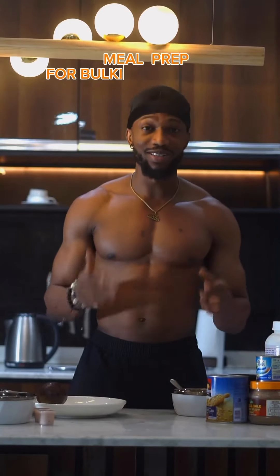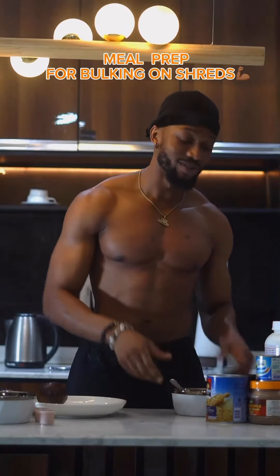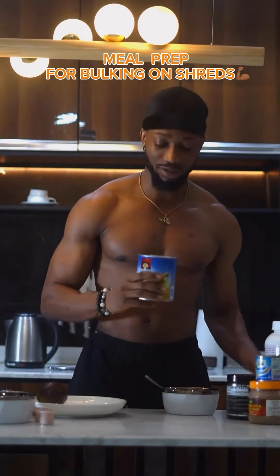Cheers guys, it's bulking season and I'm super excited about this. It's time to add some muscles while I maintain my lean mass. Here is how I plan my meals, pre-workout and post-workout during bulking season.